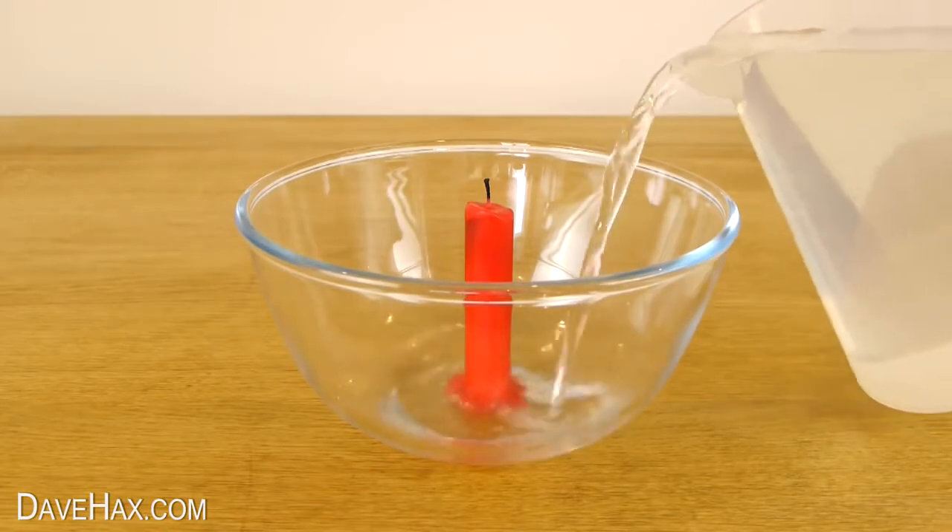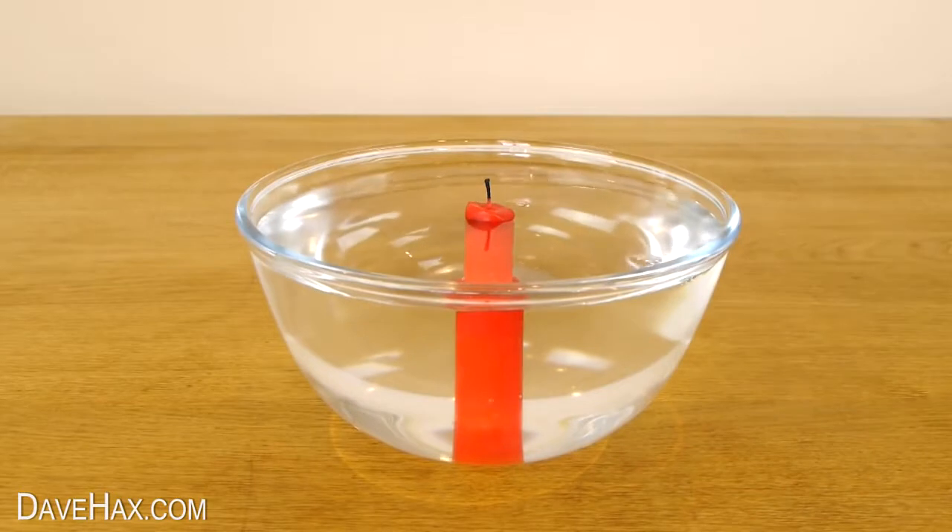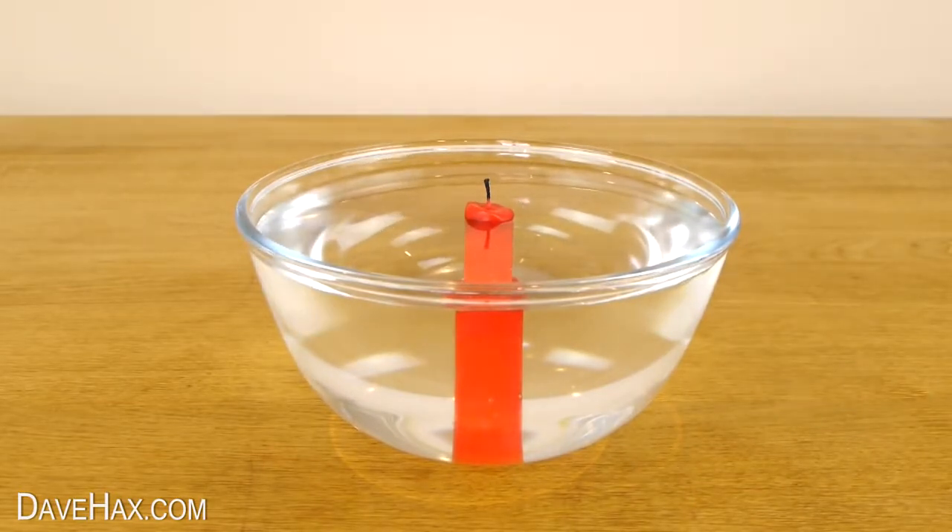Next, take a jug of water and fill up the bowl until it's just under the top of the candle. When the water has settled, go ahead and light the candle.